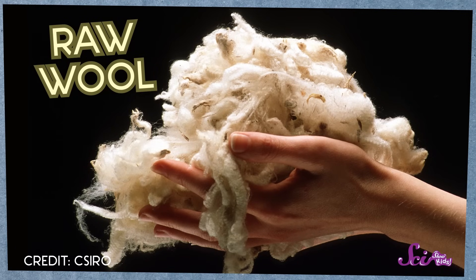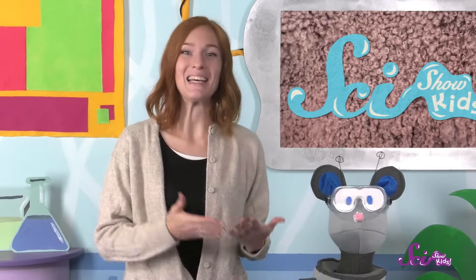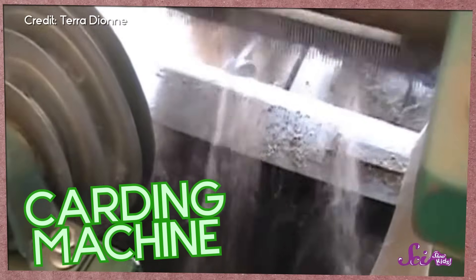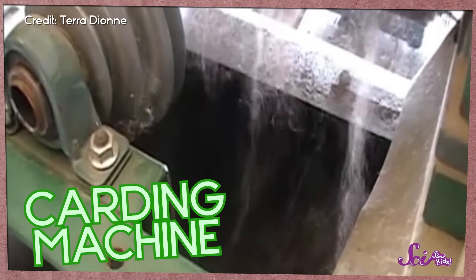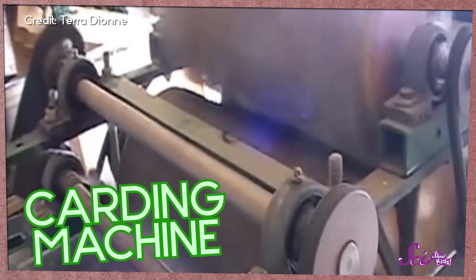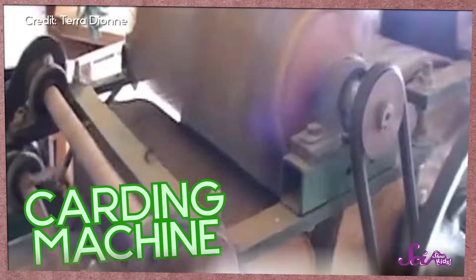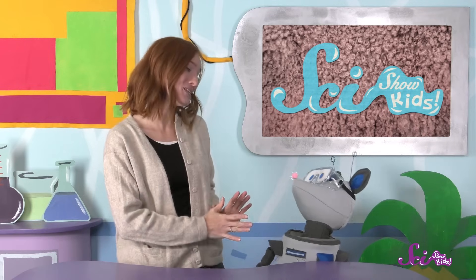Raw wool, or wool fresh off the sheep, feels a bit waxy and looks dusty. But this clean wool feels softer and looks bright. And once the wool is clean, it can be carded. That's when we pull all of the wool fibers apart, make sure they're all going the same direction, and pull out any last seeds, twigs, or leaves stuck in the wool. Most of the time, this is done by a big machine. Then the wool fibers are pulled into long pieces called roving.